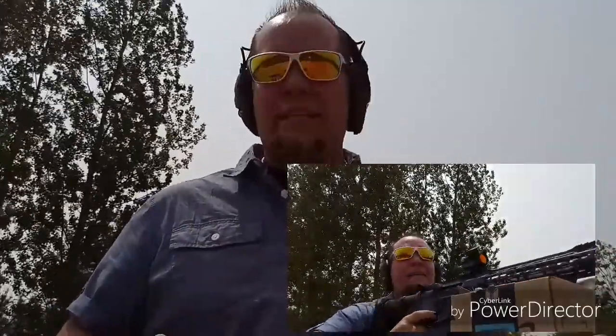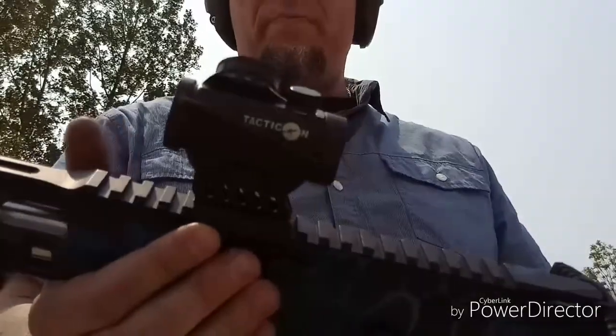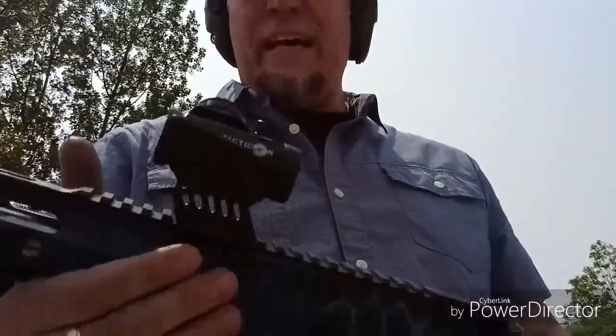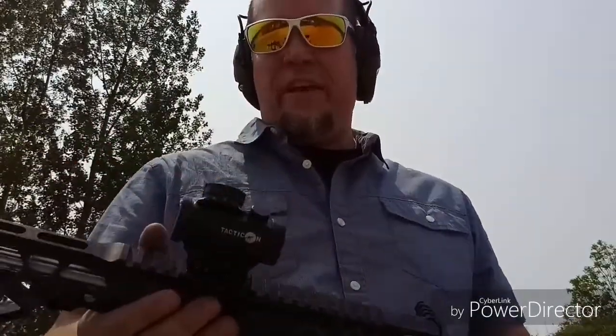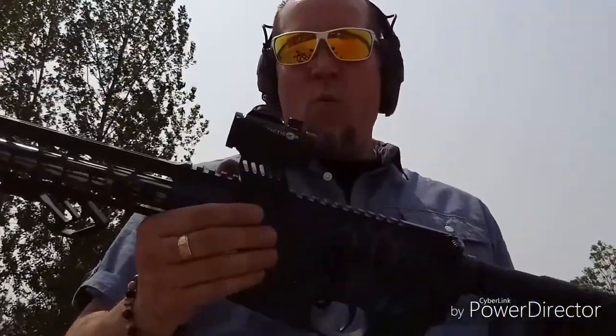I was getting bullseyes at my last setting with the red dot. This red dot was pretty inexpensive — around $30 on Amazon. It's called the Tacticon Viper V3. It comes with a mount, a 45-degree mount, and the red dot itself. I think the red dot is a 3 MOA, which is a little bit different than the Bushnell TRS-25, which is a 2mm dot. It's been great so far, but I've only tested it sighting it in — time will tell whether the red dot walks or dies.